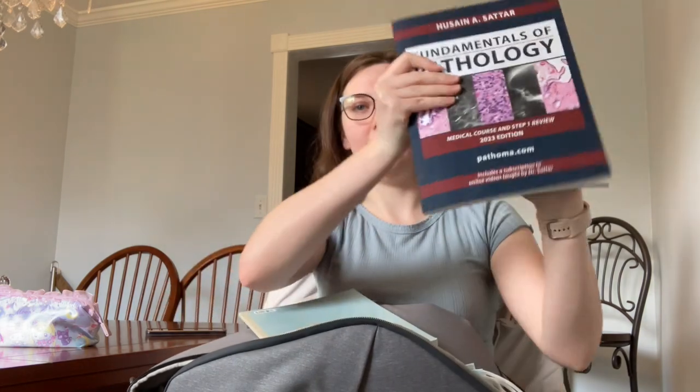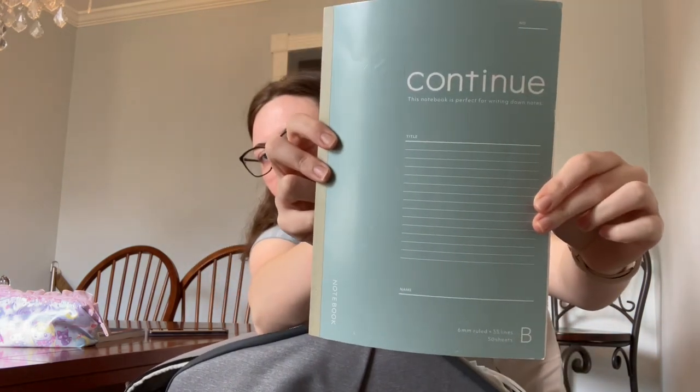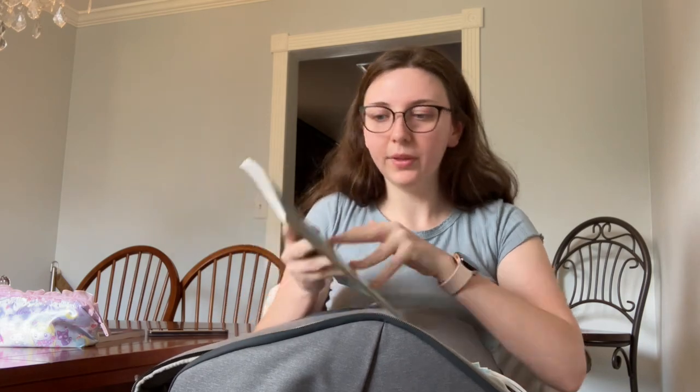As for the books I have in here, I have the Pathoma Pathology book and then this notebook — I think from Daiso. My charger is a fast charging cable. I have a Samsung phone so I can't really ask classmates to use their charger, so I always keep my own. Luckily, this is USB-C and it works on my iPad as well.